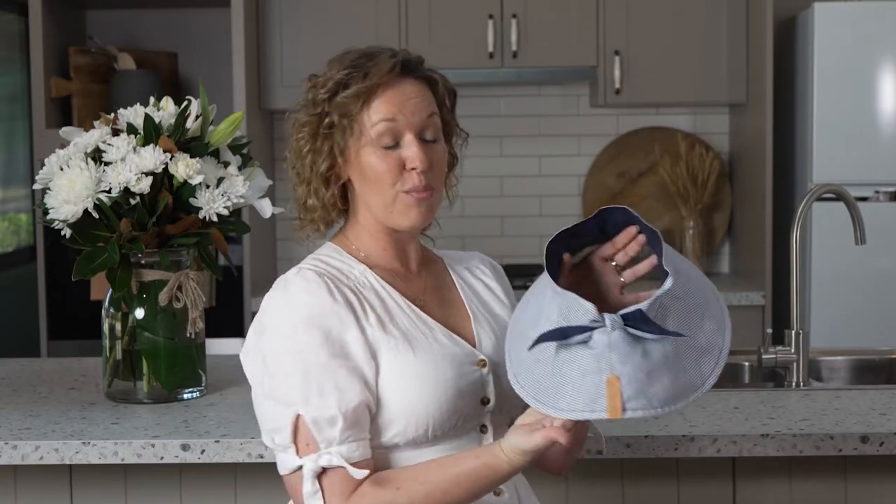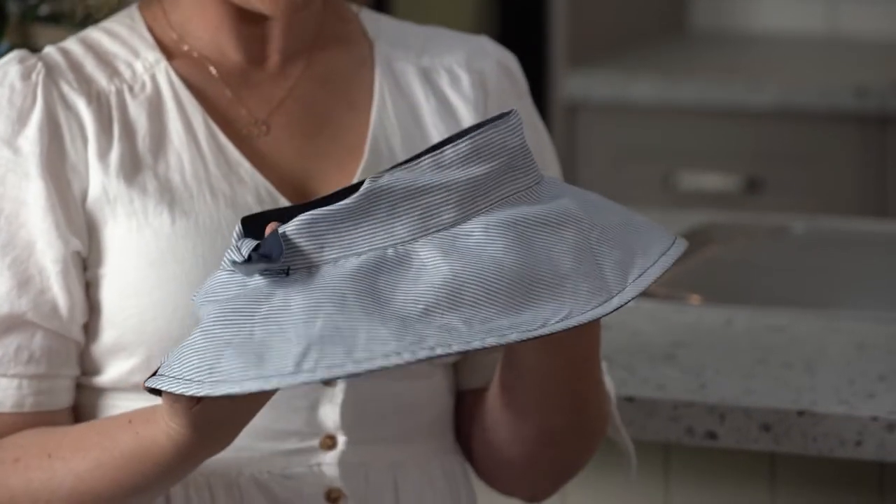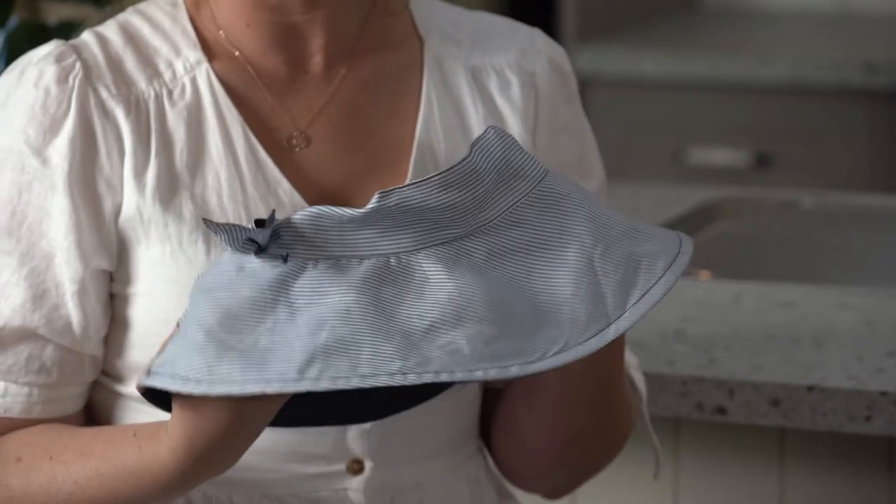I've been wearing the sample for ages — I stole it from the warehouse girls. It's super simple to adjust for a perfect fit; it's just got these lovely ties at the back. Honestly, this hat is a game-changer for me, and I'm sure it will be for you too.